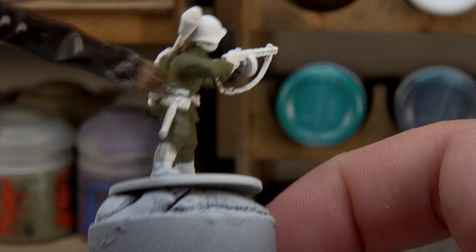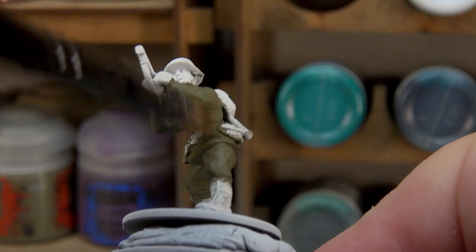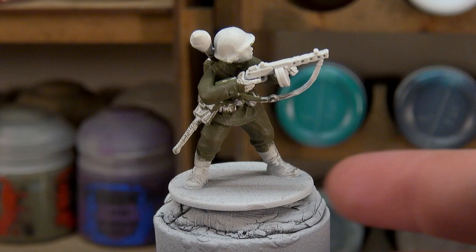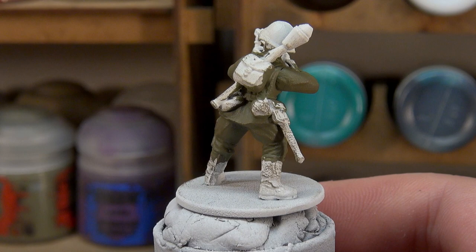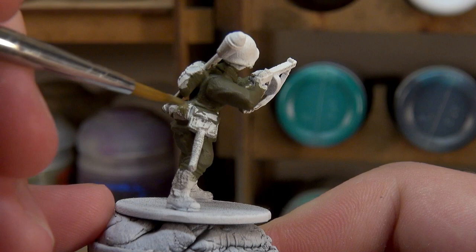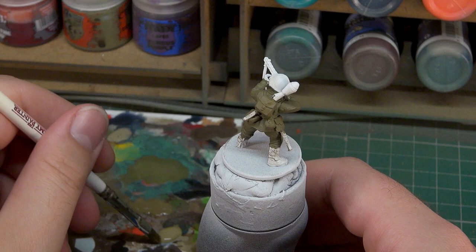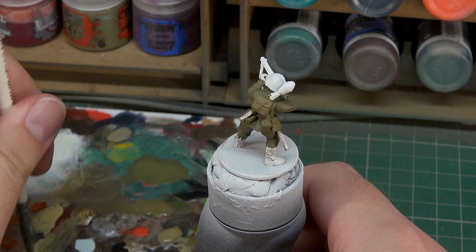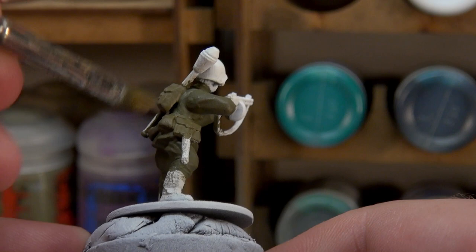If you're doing this as part of a squad and painting a number of them, you want to make sure each step does something in the right direction. With the dry brush done, our next step is to paint all of the pouches and handles — the holder for the shovel, the bread bag, the pouches on the belt — using the same Canvas color we just dry brushed with. Then we're going to dry brush those with a little bit of Vallejo Model Colour Khaki to bring the color up and differentiate them from the rest of the uniform.